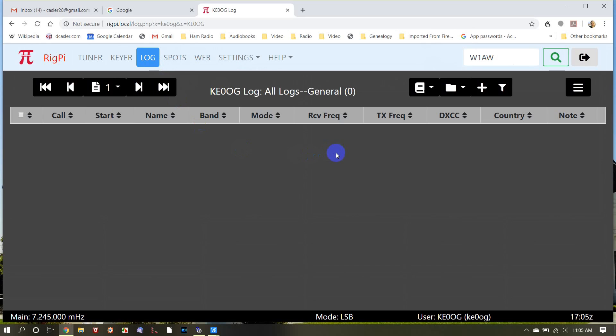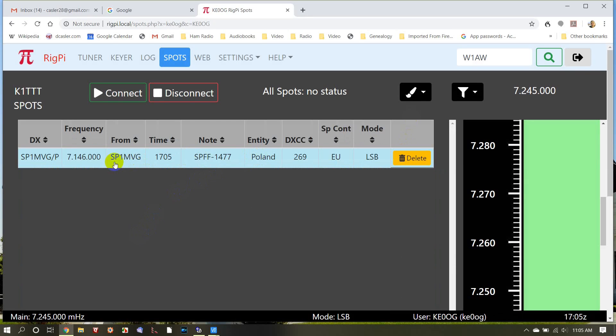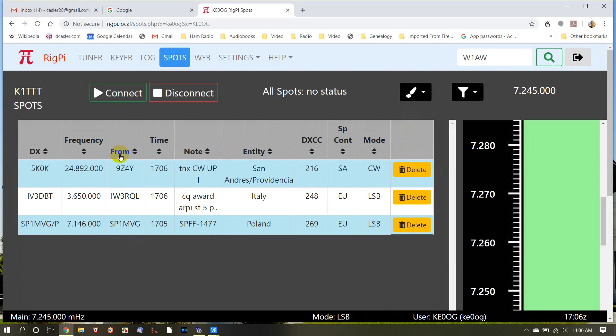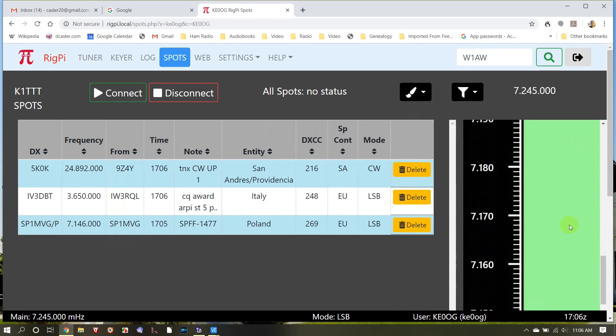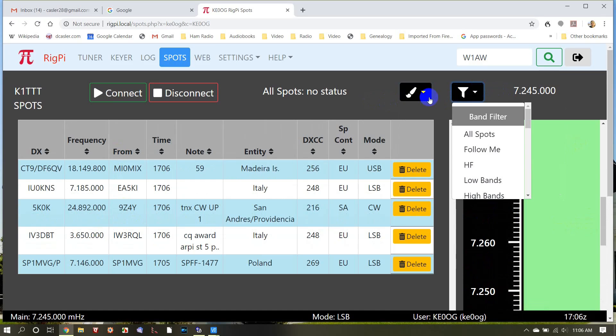There is a log builder where you can set this up so that when it takes its log, it's in the format you need to ingest into your computer logging program. The spots page gives you DX spots. You've got to be aware that this person appears to be self-spotting — this station in Poland can hear himself, but that does not mean we're going to hear them. You often want to look in here to see who is hearing the spot. If it's somebody stateside, you might be able to hear it too. This shows the band where these things are located, and you can filter them as you want.